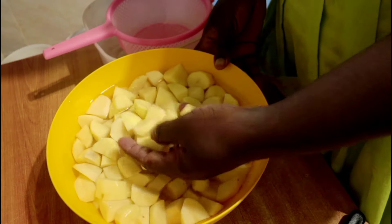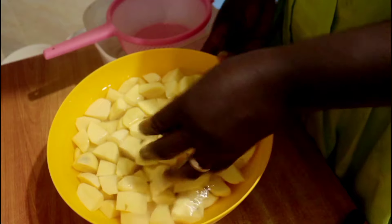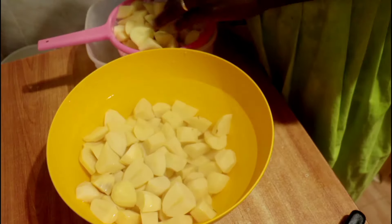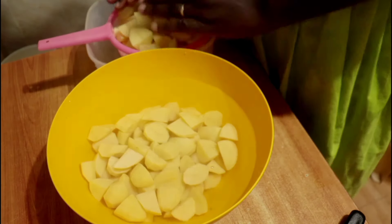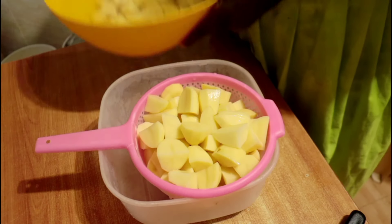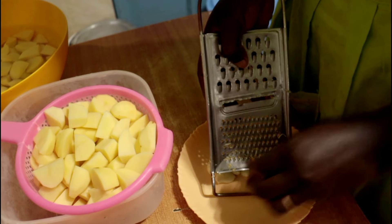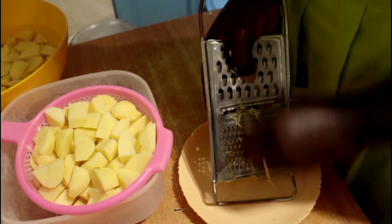As we begin, I have already peeled my Irish potatoes — or waru — washed them thoroughly, and cut them into sizeable quarter pieces, just small enough for a child to pop into their mouth. I've also rinsed them and allowed them to soak in water, because potatoes are best when soaked. Since I'm making this in two batches, I'm going to transfer half onto a sieve to drain the water. You really want them as dry as possible — you can also dry them using a clean kitchen towel.